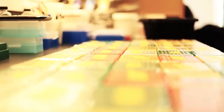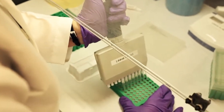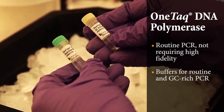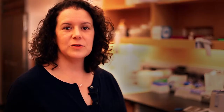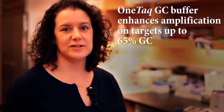At NEB, we have performed thousands of PCR experiments using various additives and additive blends to determine the best conditions for use with GC-rich PCR. For applications not requiring a high-fidelity enzyme, we recommend Taq DNA polymerase, which comes with two buffers: one for standard PCR and one for use with GC-rich targets. The Taq GC buffer enhances amplification of targets up to approximately 65% GC.